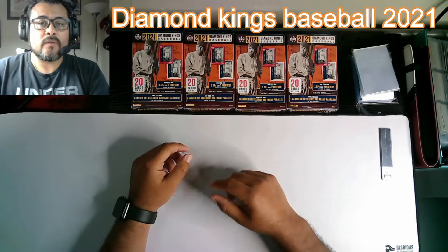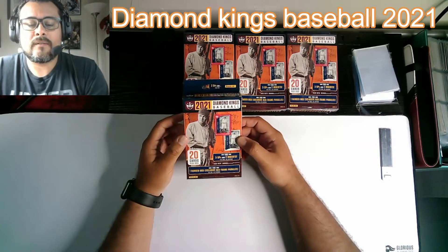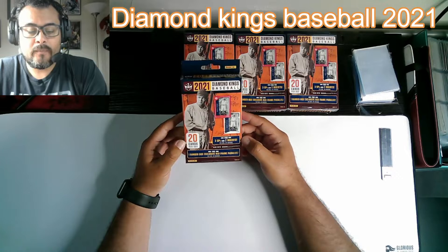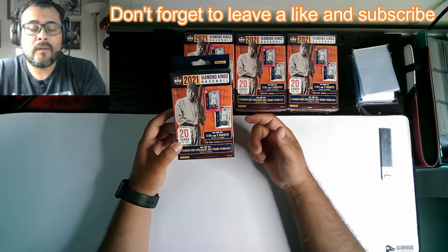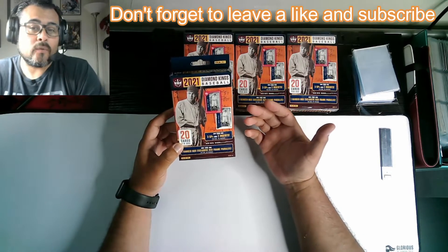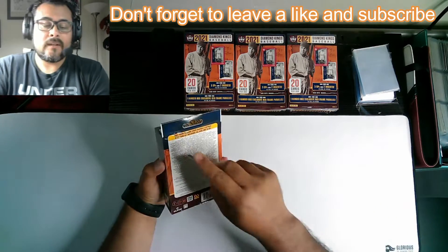Hey everybody, it's the Collector's Dojo coming at you with an unboxing. Today we're going to be doing a couple hanger boxes of the Diamond Kings 2021 Baseball from Panini. 20 cards per box. We're going to be looking for one red frame parallel exclusive, and then possibly three short prints and two inserts. So let's just get right into this video and get this thing rolling.